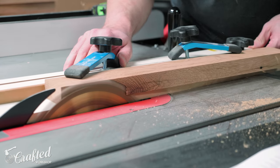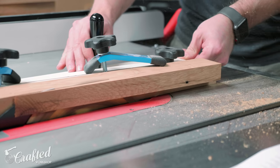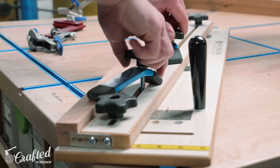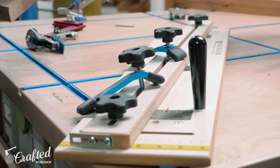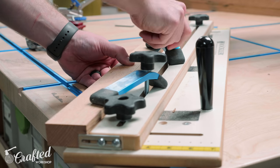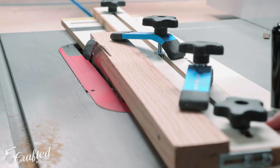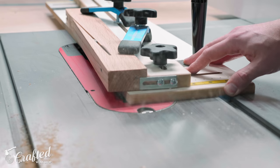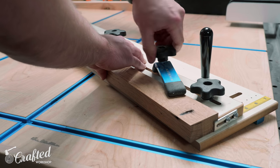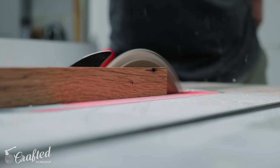Once the joinery was cut into all the legs, I could move on to adding a taper to both edges of the legs. It's important to cut your joinery before doing this, as you don't have nearly as much of a reference surface once the tapers are cut. I set up my tapering jig at the table saw to remove a portion of the inside edge — the exact dimensions are in the plans linked below — then ripped the taper onto all the legs. Once the tapers were cut on the inside edges, I set up the tapering jig to cut another taper on the outside edge as well, giving the legs a slightly splayed look.